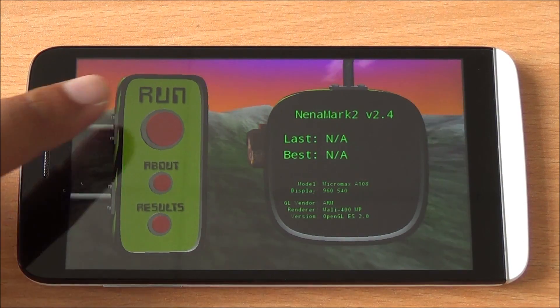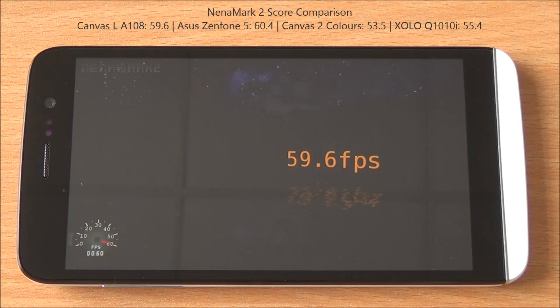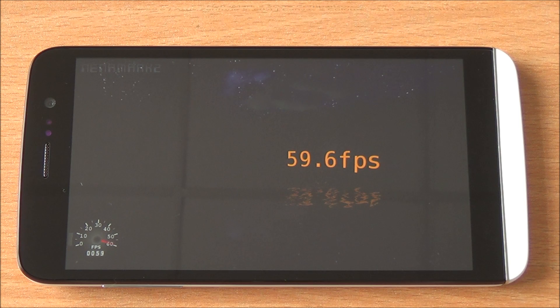Now we are running Nenamark 2, which will test the graphics and give us an FPS rate. We got a good score of 59.6 fps, meaning even high end games should be very easily playable on this device.